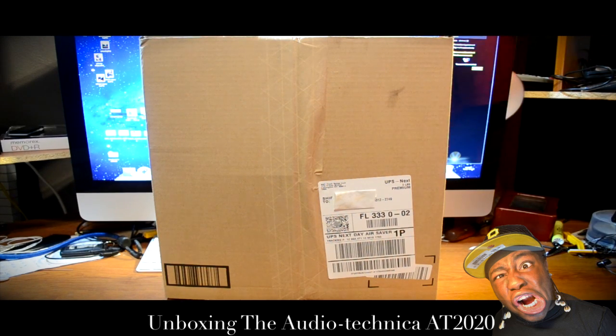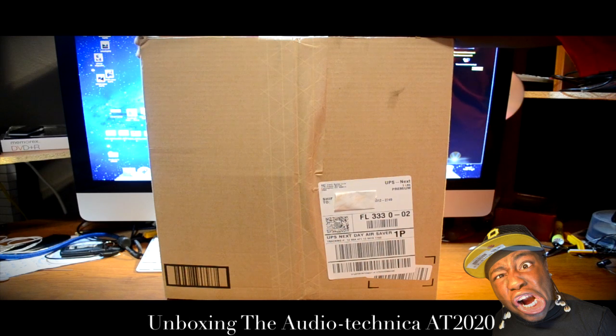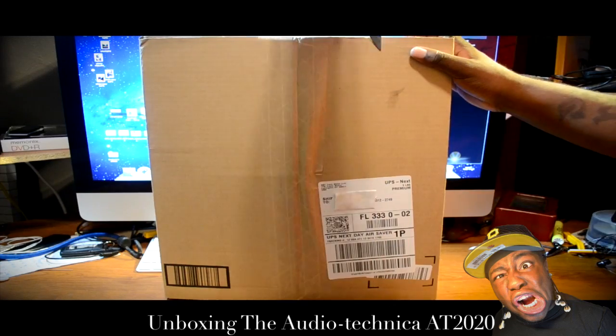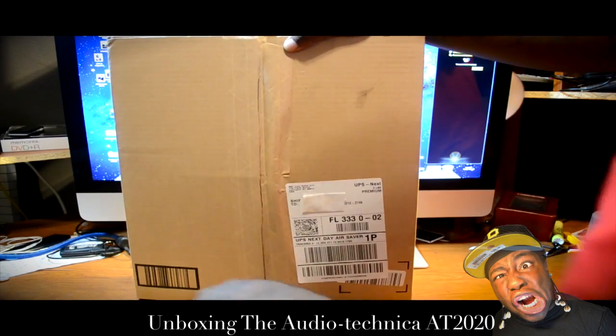What's going on everybody, this is your boy Florida 954 Quan and we are about to unbox a very important item. I bought it off Amazon yesterday and got it today in the mail at 12 o'clock with the one-day shipment. So let's unbox it.